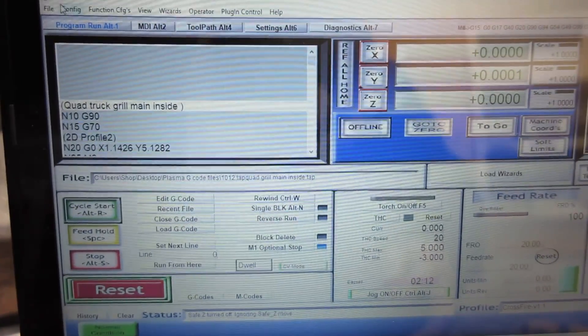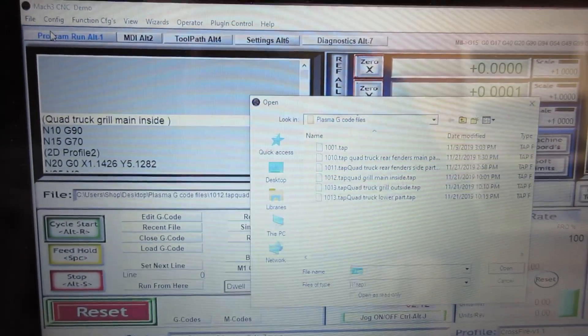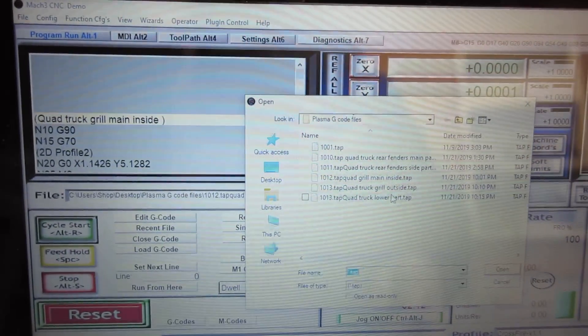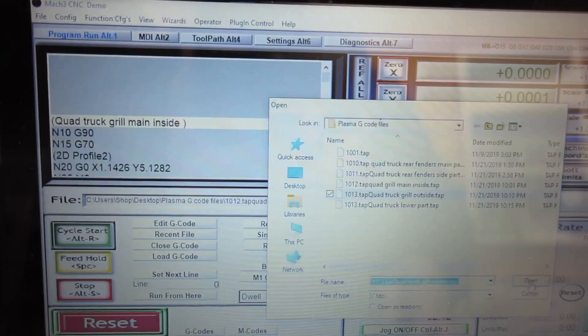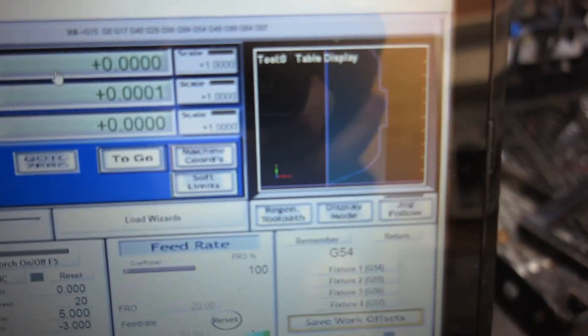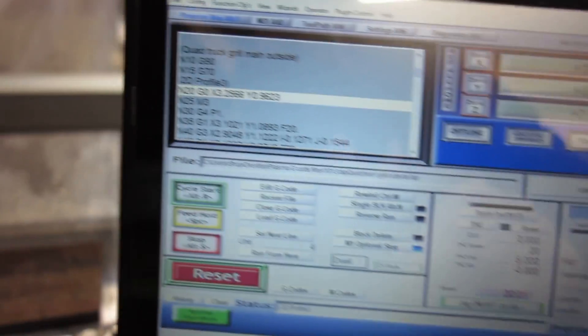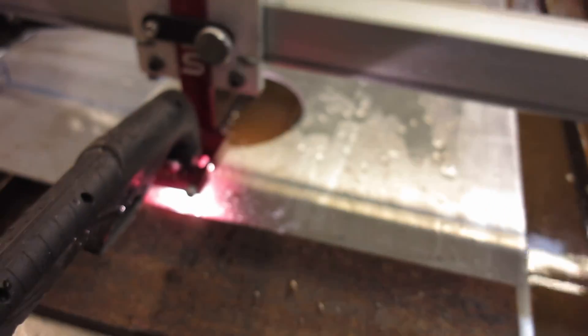I had to break up the grill into two parts because of the 500-line code limit. I already cut out the inside, now I'm grabbing the file and bringing it into Mach 3 to cut the outside of the grill. There's the part on the screen — that's the cut path. Hit reset, hit go, and it starts cutting out the grill.